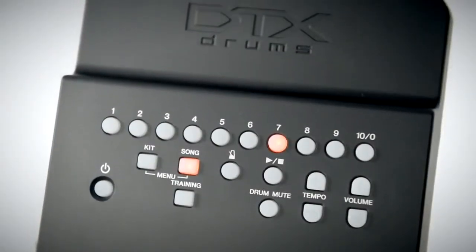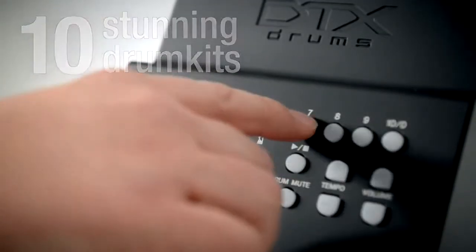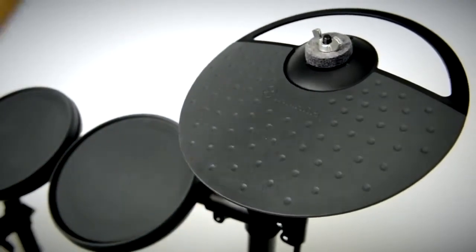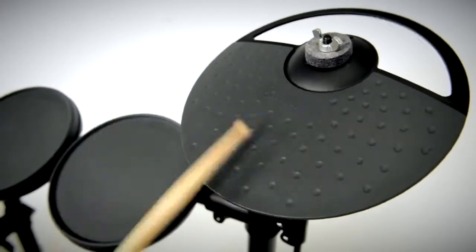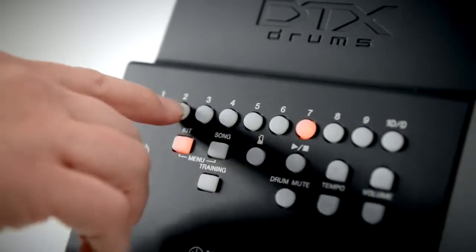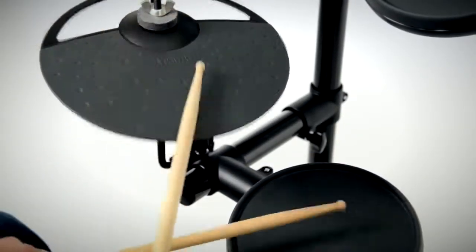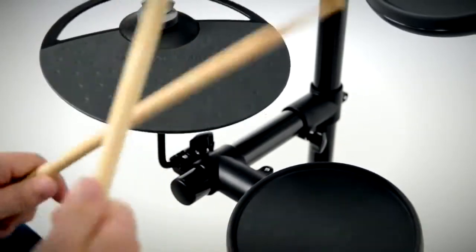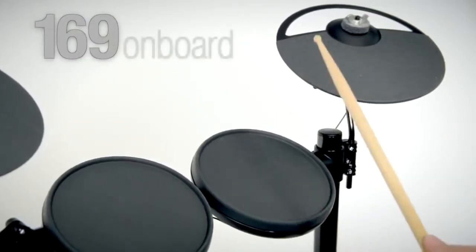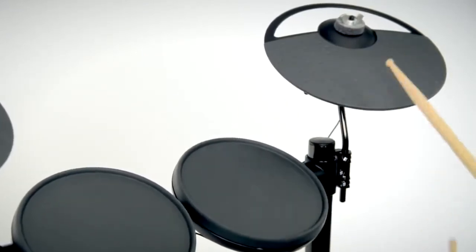The DTX 400 module is loaded with 10 stunning drum kits to cover the widest range of styles, from jazz to vintage pop to all-out hard rock. It's easy to build your own kits using the 169 onboard drum sounds including snares, kicks, toms and cymbals.